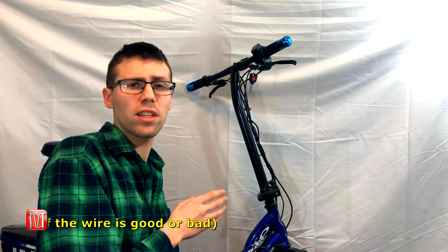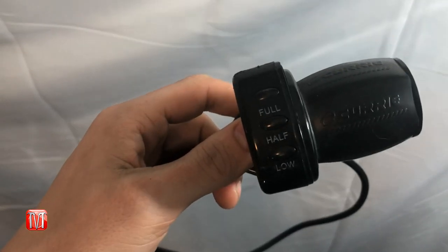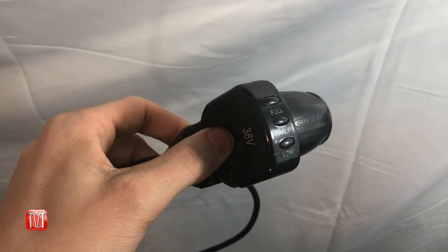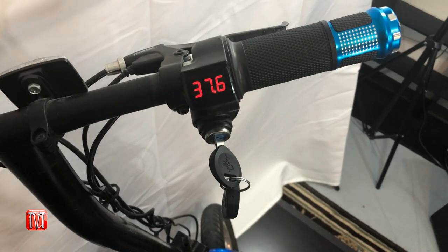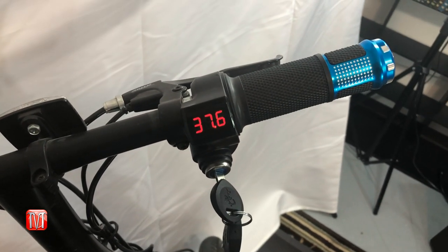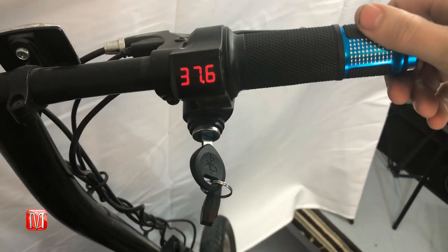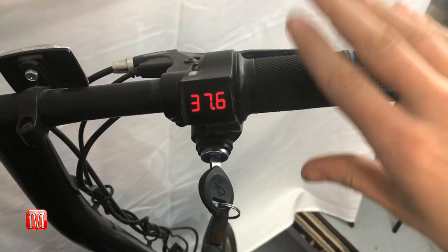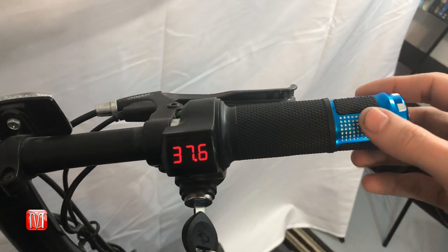The main issue with this scooter was a bad throttle handle, which is apparently a pretty common problem. Instead of buying the eZip brand throttle handle, I bought a knock-off brand at about half the price — and they're actually better quality. Instead of color buttons, this one has a full display that reads the voltage directly from the battery, and the grip is made of aluminum and rubber rather than cheap plastic.